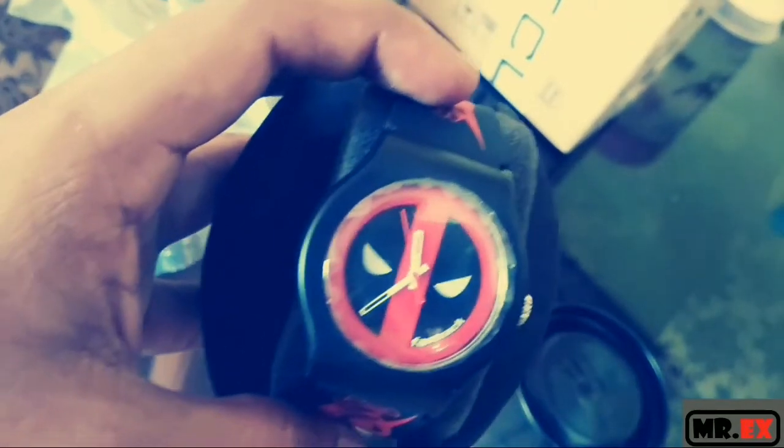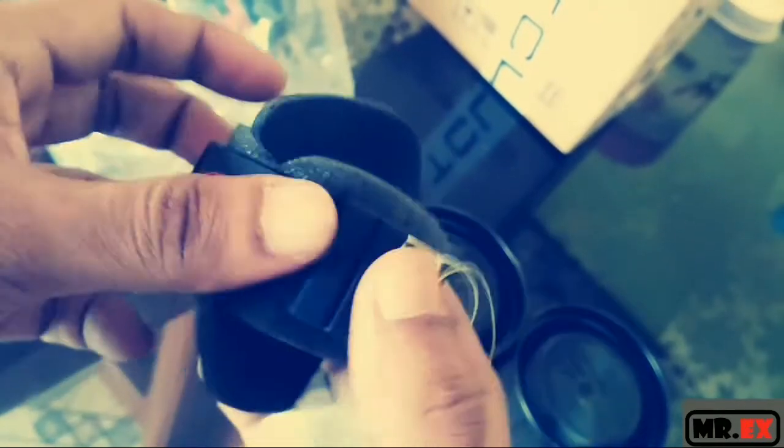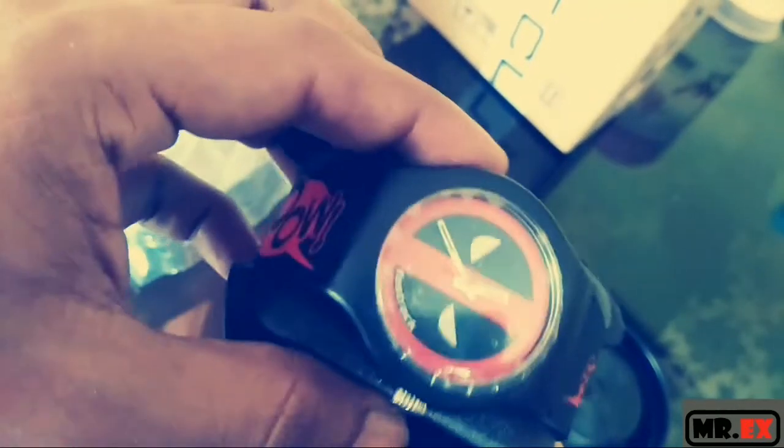This is the first one. Look at that — that's the logo of Deadpool. Cool. That looks damn cool, man. Superb.